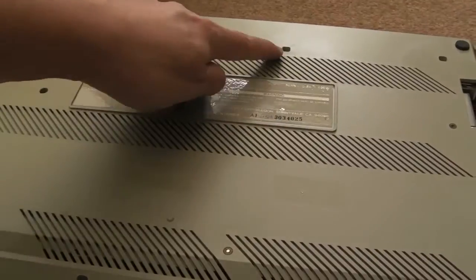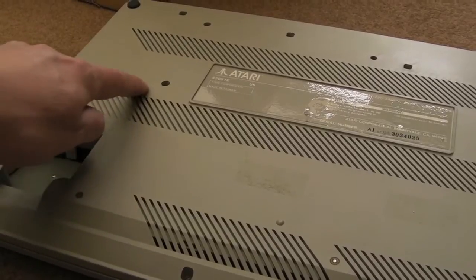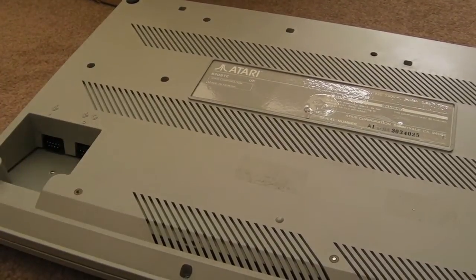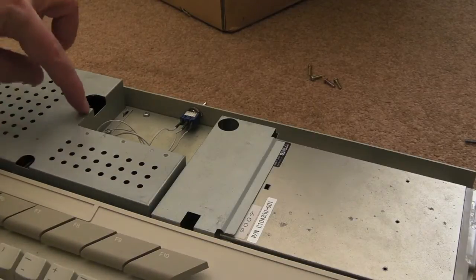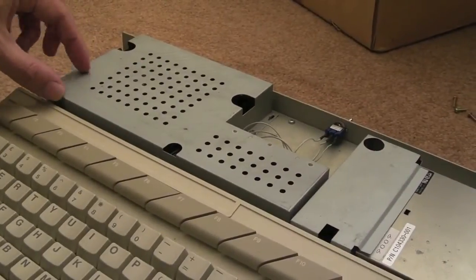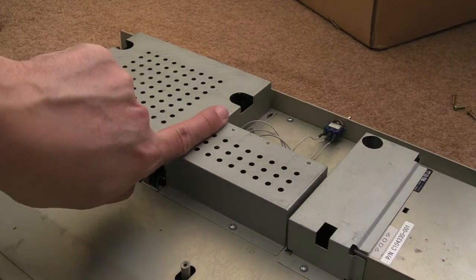Four screws at the back. You'll also probably want to take out these two if you want to get the floppy drive out, which I will do. Once you get the lid off, one of the things you'll notice that's different with the STE over the ST-FM is this piece of shielding is obviously a bit more elongated - in fact it comes down further this way as well. I think it usually just gets cut off about here.